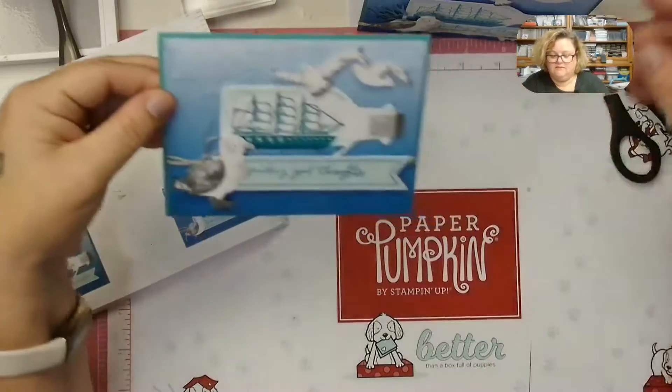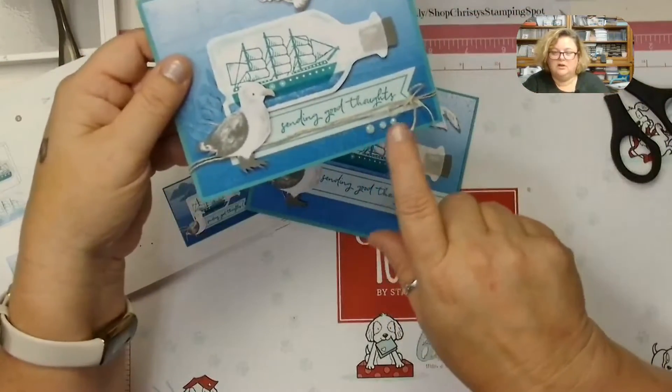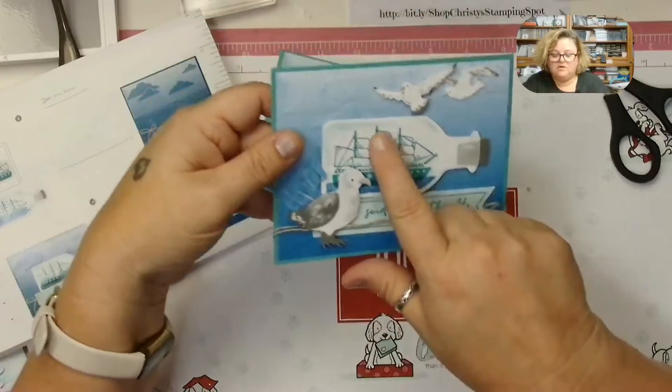On this last card I added some sparkle fine sparkle gems — those are the fine sparkle gems. Then of course I had to add them.